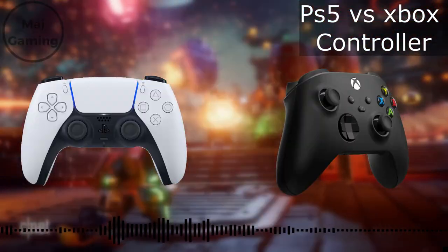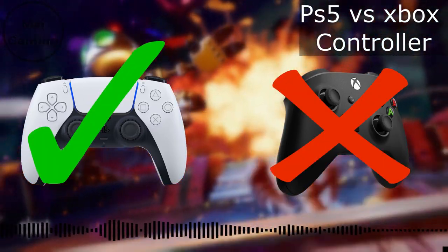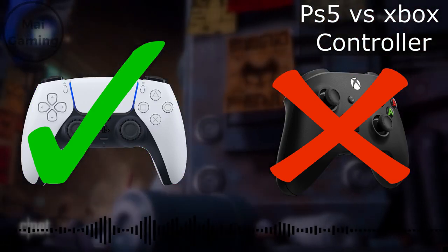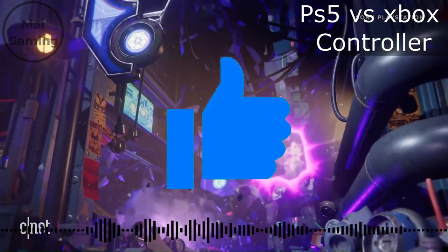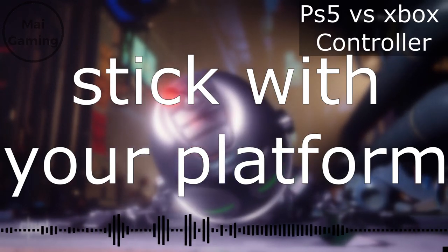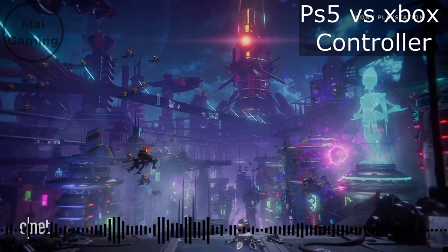The DualSense definitely beat the Xbox Series X controller when it comes to most categories. All of this matters if you're on the market for a new console and never had one before. If you already play on one, I still highly suggest you stick with it. If you're on PC and thinking of which one to go with, I would go for the PlayStation one.